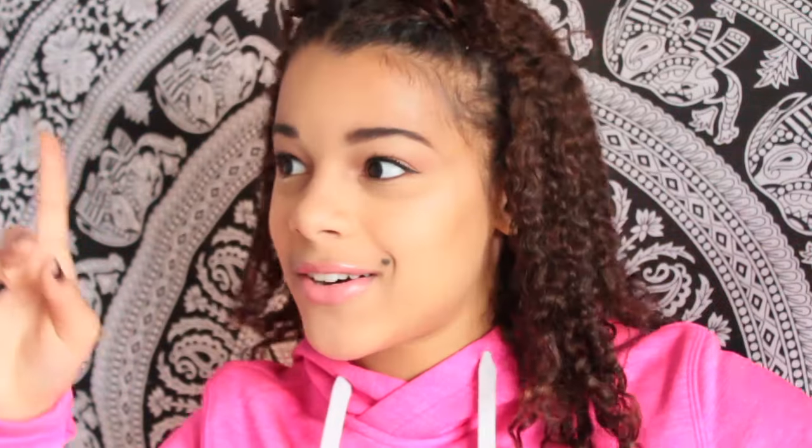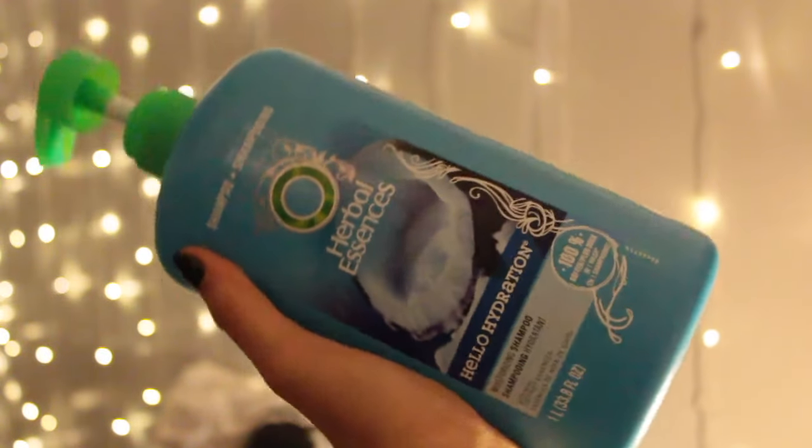I literally filmed this video last night until like 1 o'clock in the morning, so I really hope you guys enjoy it. Let's just get started. I'm starting you guys off with what I use in the shower.